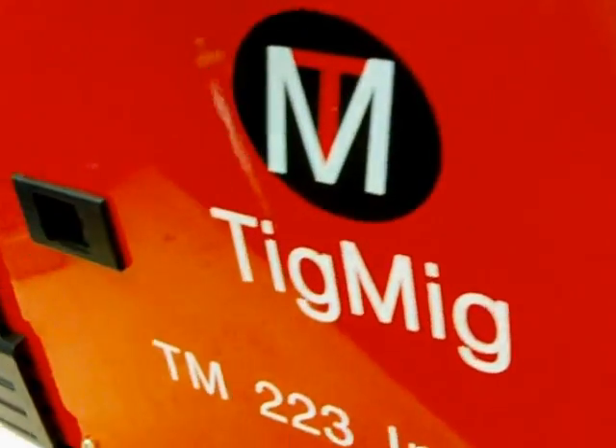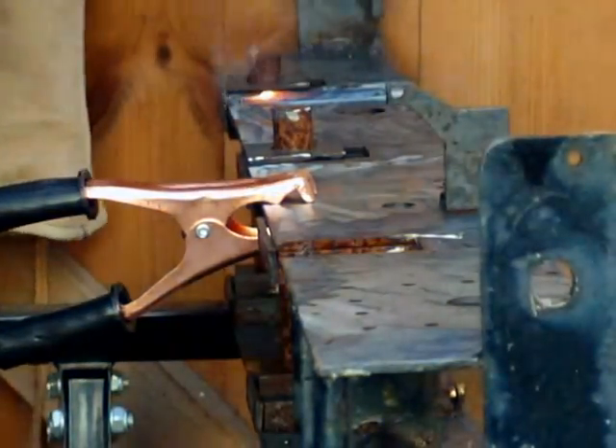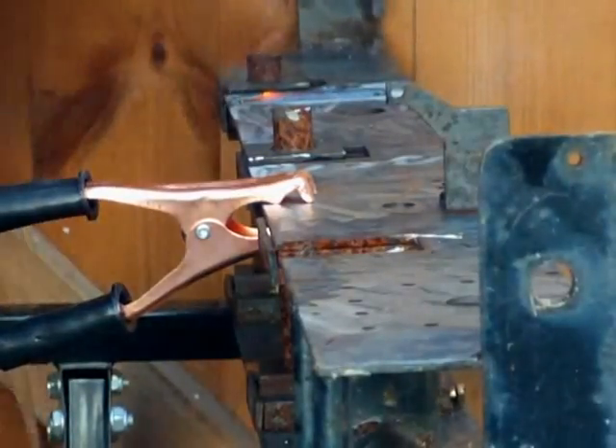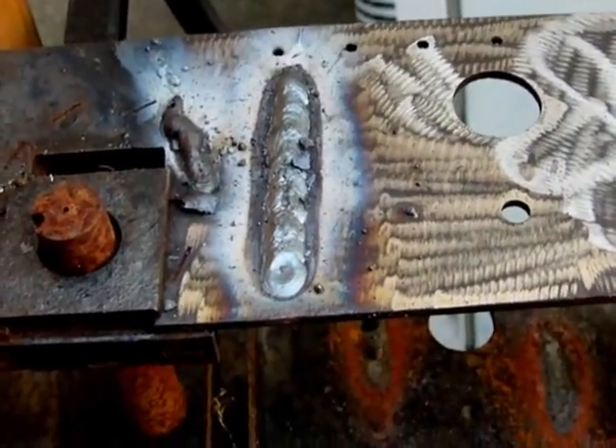So let's have a go at some stick welding. Here we go. I'll have to play about with the amp settings but that's not bad.